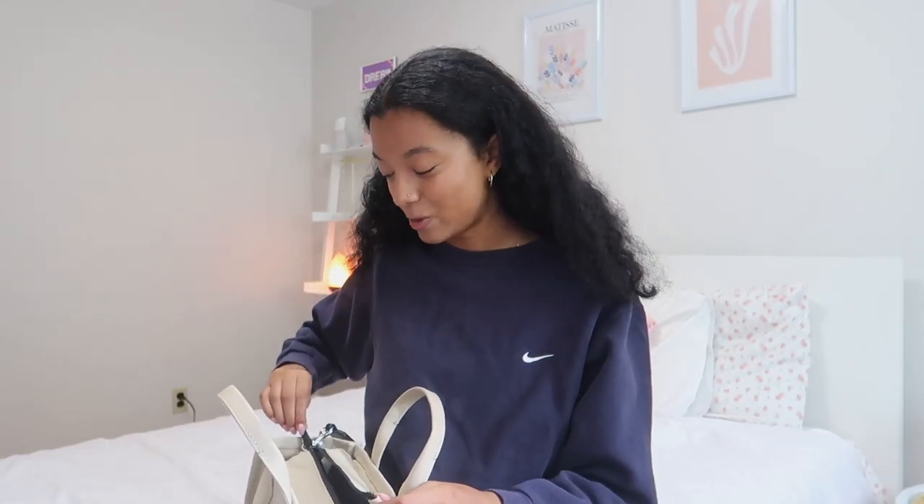I talked about this in my last video — a preparing for school video — where I mentioned that going into college I thought I needed all these supplies, but when I actually got to my classes I really only needed my laptop. That obviously varies from school to school, program to program, and classes, but that's just my personal experience. So I didn't go too crazy this year with school supplies, but I did get a few things which I showed in my last video.